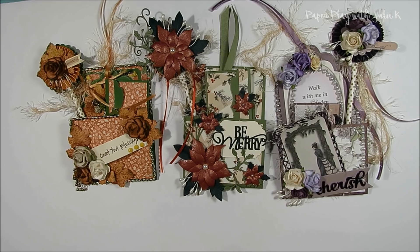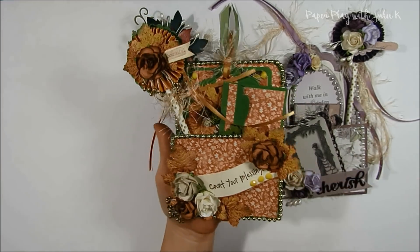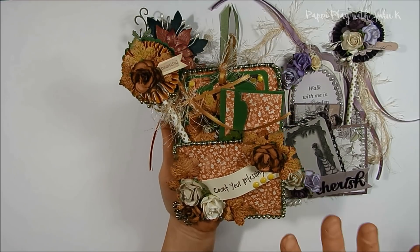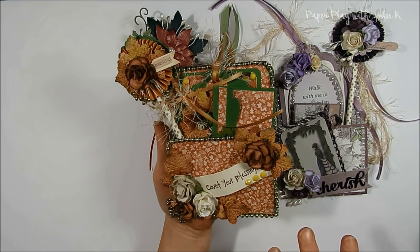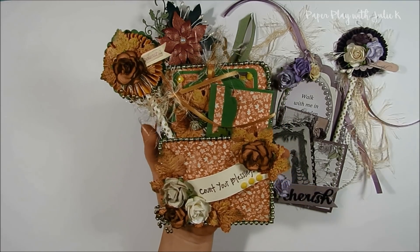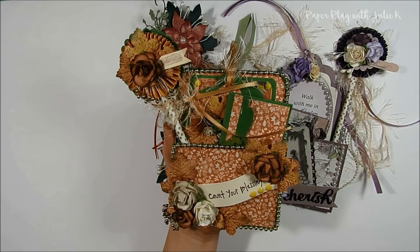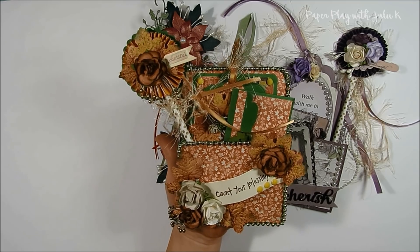So here are my three entries for the swap. Here's the first one — the fall/Thanksgiving themed one. This is the one you'll see in the tutorial. I create a green base in this tutorial, but I will also post a second video where I actually decorate it, so if you are interested in watching my decorating process feel free to watch that second part video.